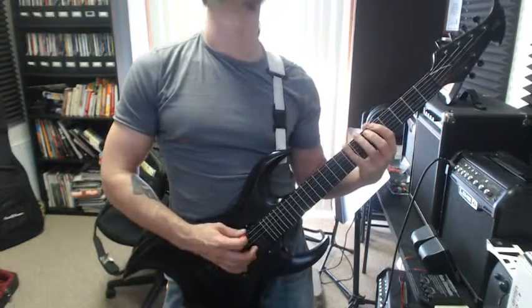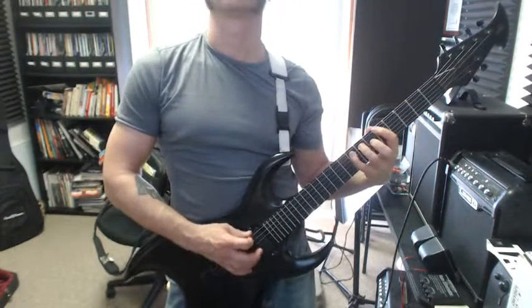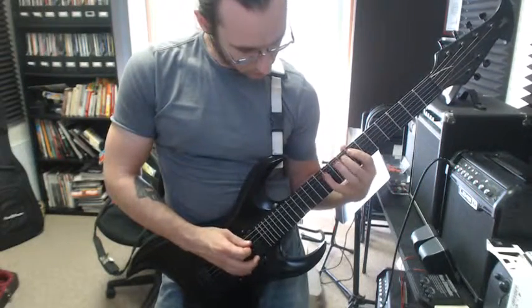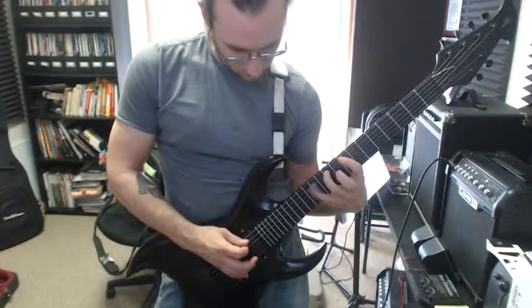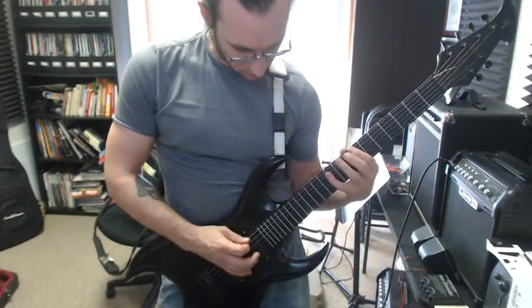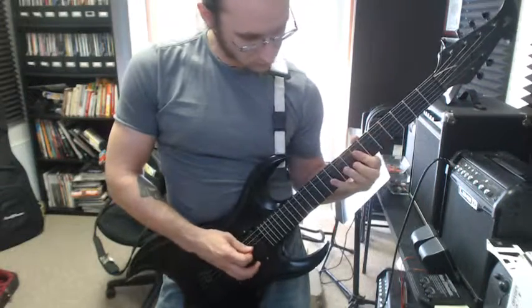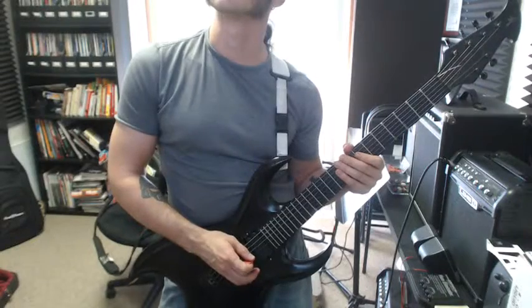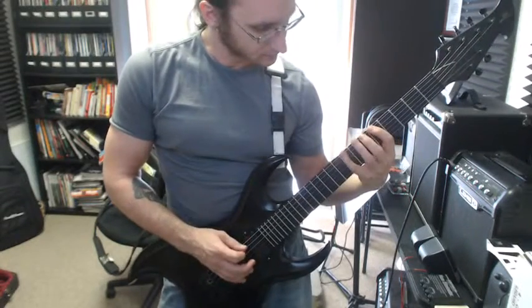Alright, here we go. Let me do that again — I started to do a repeat that was not there. Alright, here we go from the top.